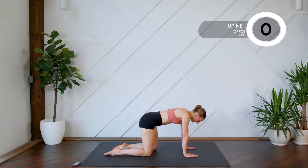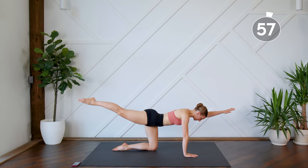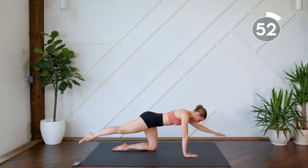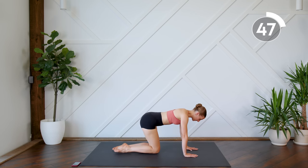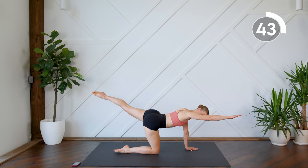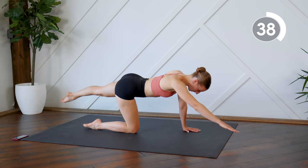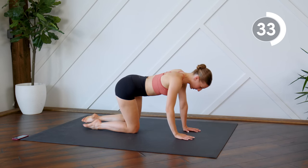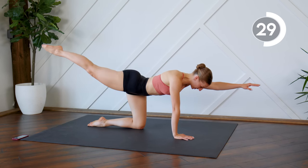Extend your right leg and your left arm nice and straight, you're going to lift it up, squeezing the glute, bringing it down. We're going to do that three times and then we're going to switch sides. Try to keep a nice flat back, don't let that back arch as you're doing this.